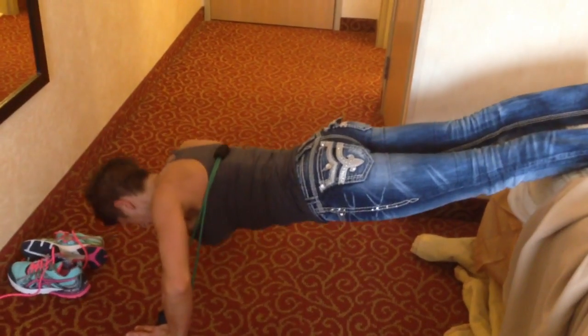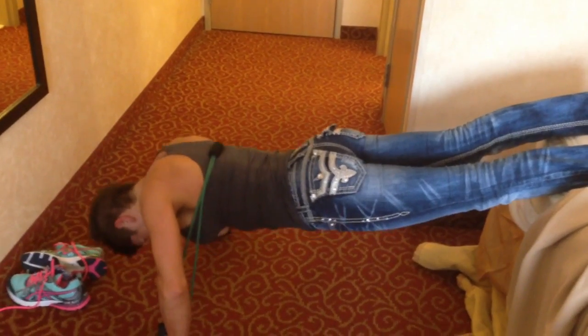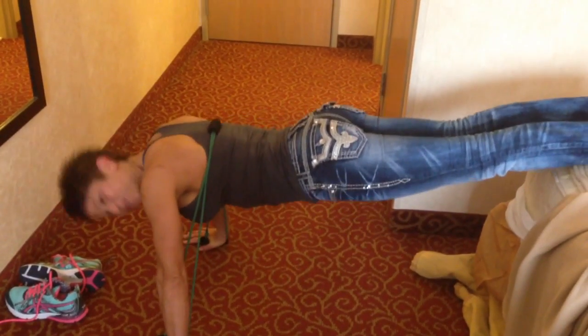Three more, come on. One. And two. And hold it right there — hold it, hold it. Three. Hold it. Two. And one. Excellent.